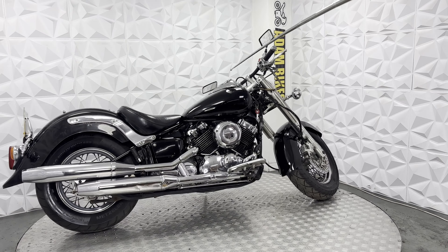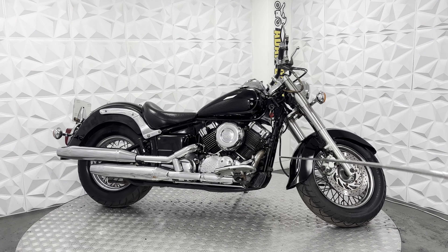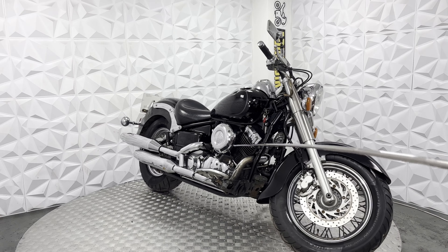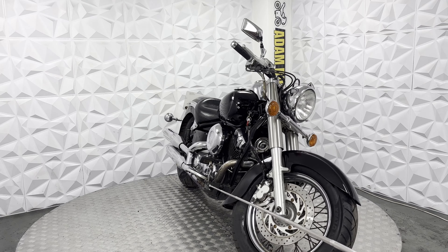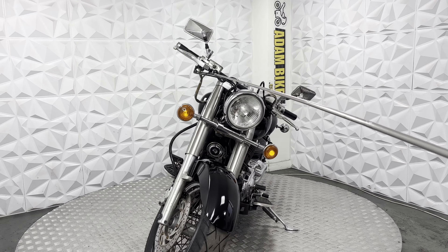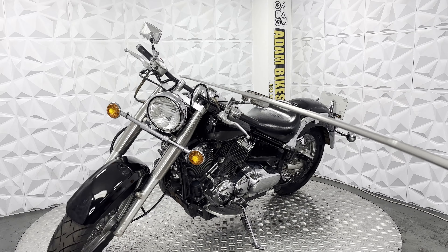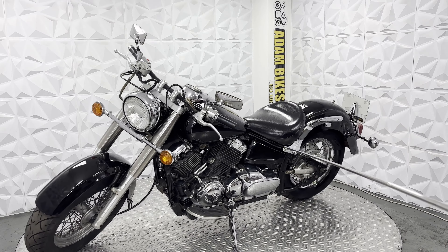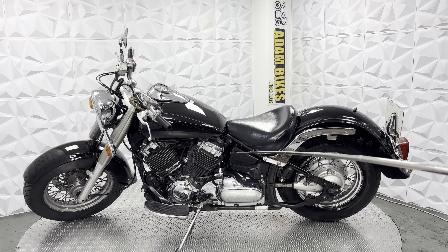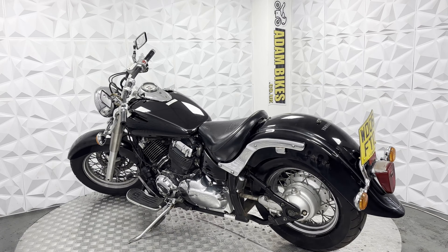The speedo does work fine. Obviously with this bike it doesn't have an RPM gauge, so you do have to listen out to the engine. The manual choke is on the other side — it's a V-twin, air-cooled. The fuel tap is there, and the manual choke — pull it out to start it, and once it's nice and hot, push it back in and it's all ready to go.